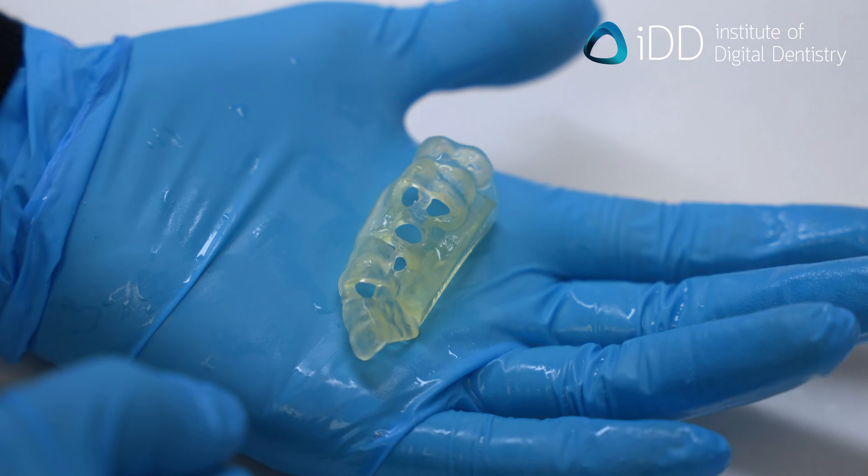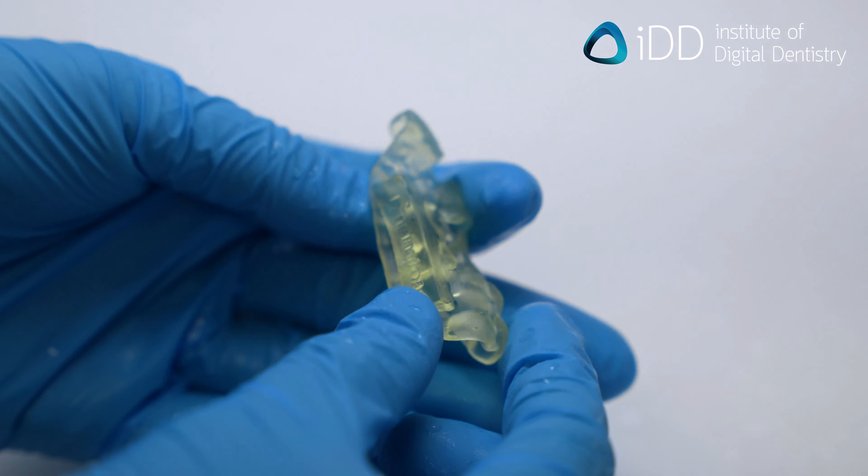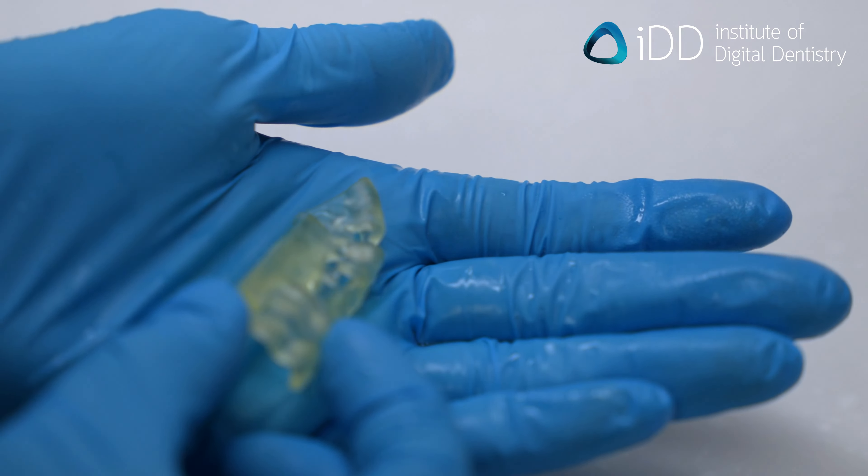And that's how you make a surgical guide for your patient using a 3D printer. Is this a workflow you would consider in your clinic, or would you leave it to a lab? Let us know in the comments below.